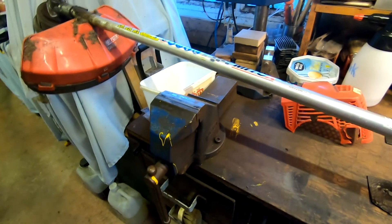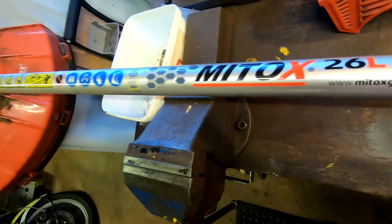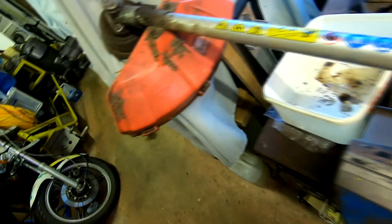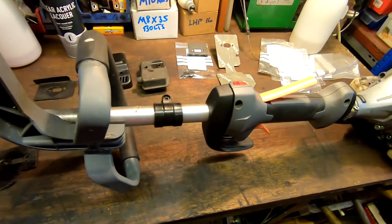Jack brought me in this Mitox strimmer the other day — a Mitox 26L. A bit messy but it seems to be all there. He did say it rattles a bit, so we had a good look. It's quite a big old machine actually.